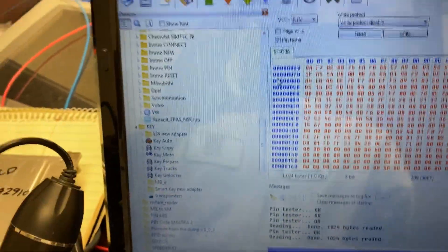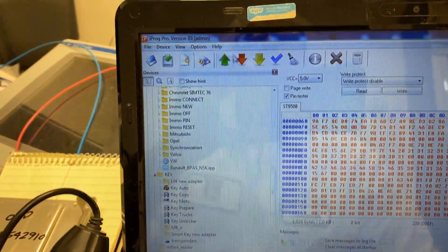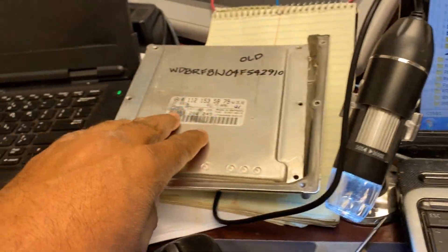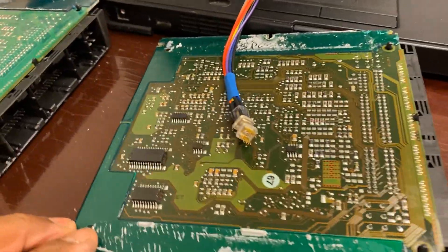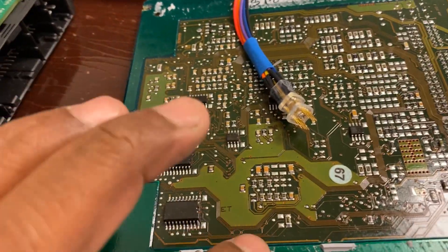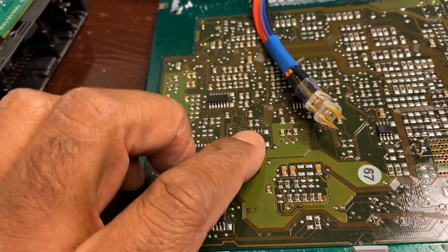Once you're done, read it from the old one and just go ahead and click Write — and you're done. You can put the cover back on and send it back. You don't have to change the keys, you don't have to program any more keys. The purpose of the video today is to show you where the EPROM is and which one to use.